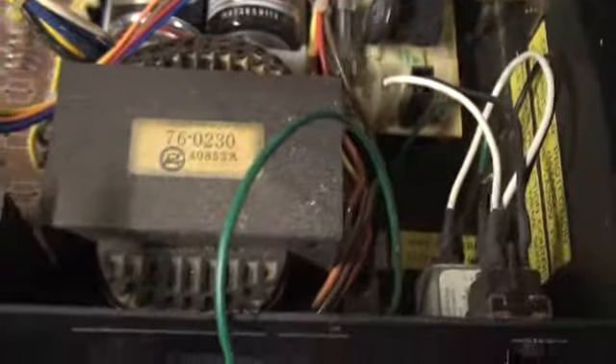VCOs. The power supply seems to be dusty, but serviceable. That's a huge transformer.